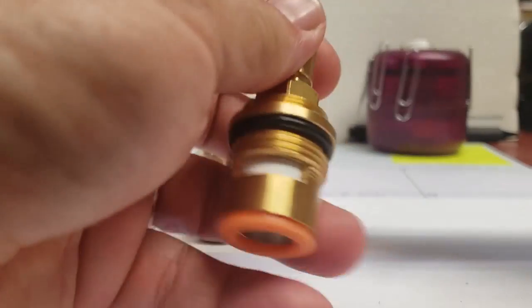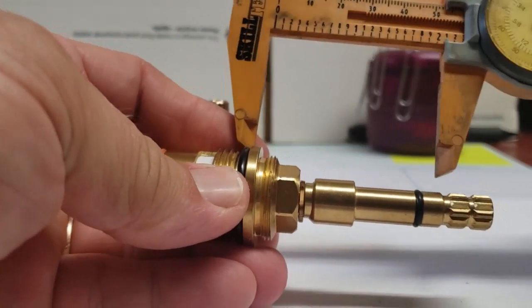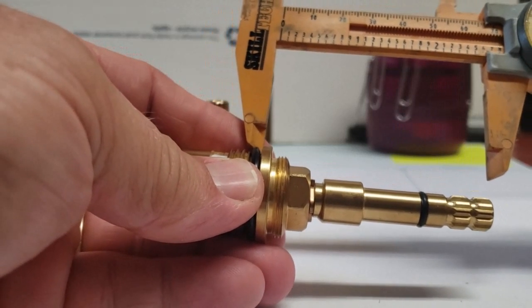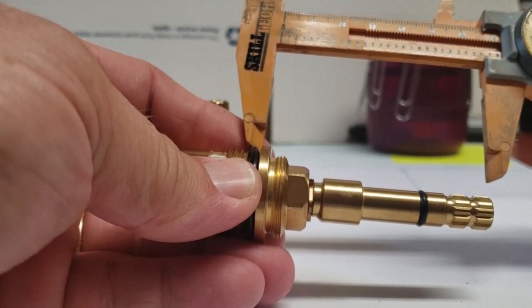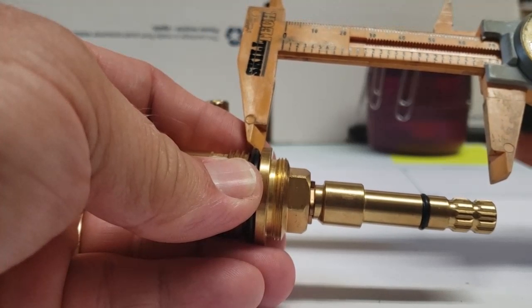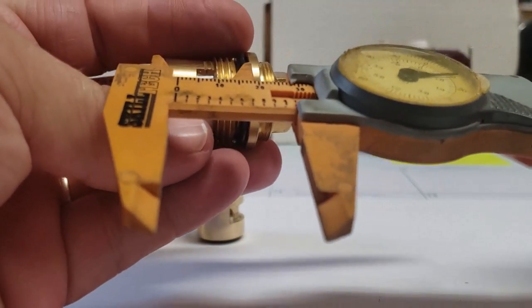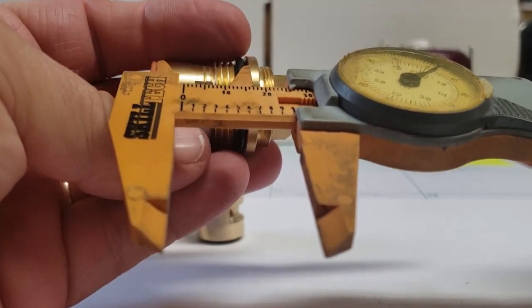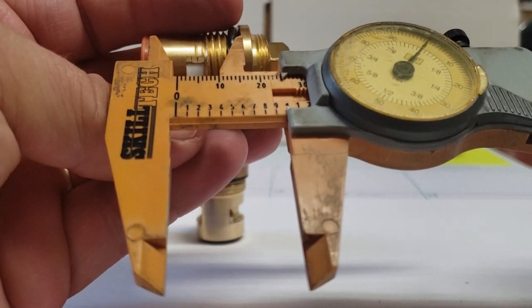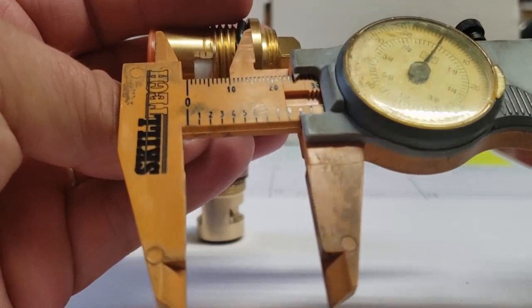This one measures about 1.08 or so from the shoulder to the tip. This other larger stem measures out right at 2.65 in that area, and the base will measure out right at one inch — pretty much right on the money.